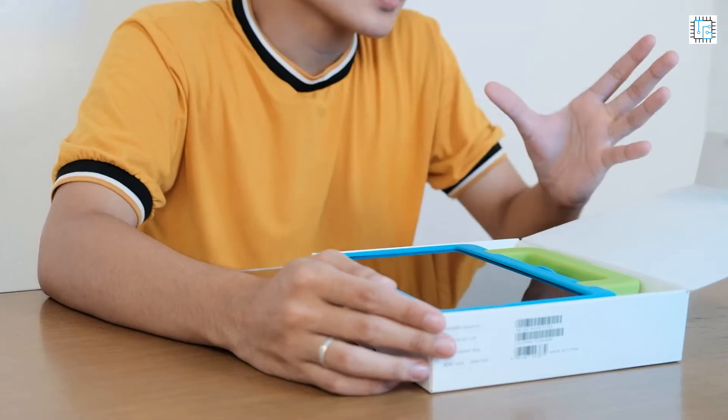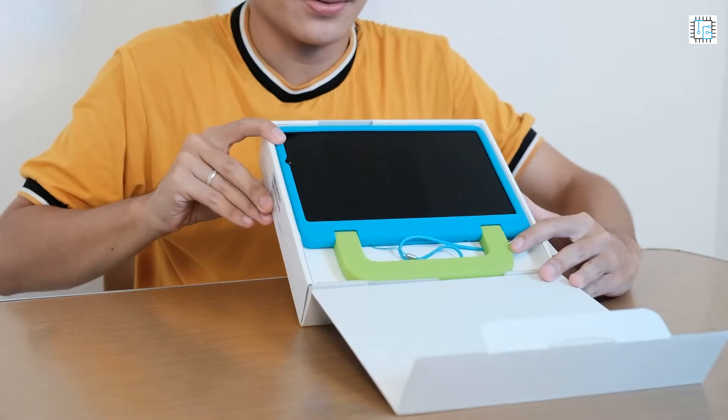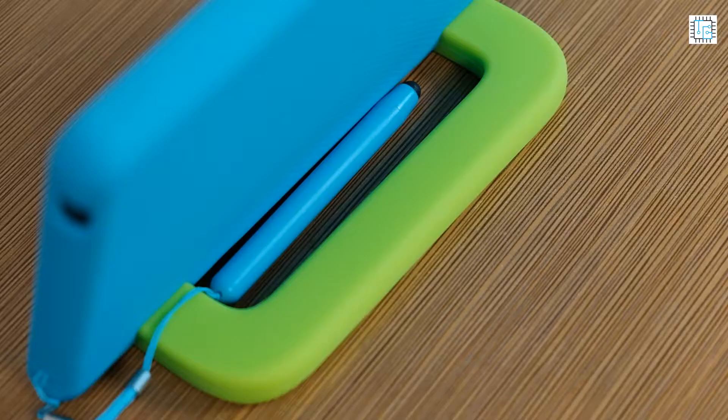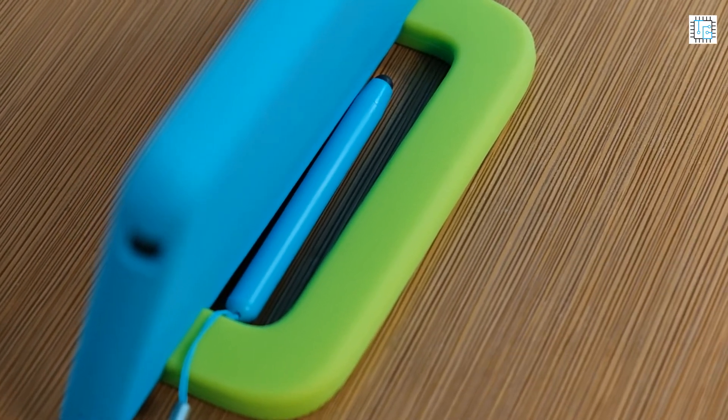Upon opening, the first thing that you will see is the tablet itself. The Huawei MatePad T8 Kids Edition comes with a colorful kids case which offers all-around protection for the device and your child.